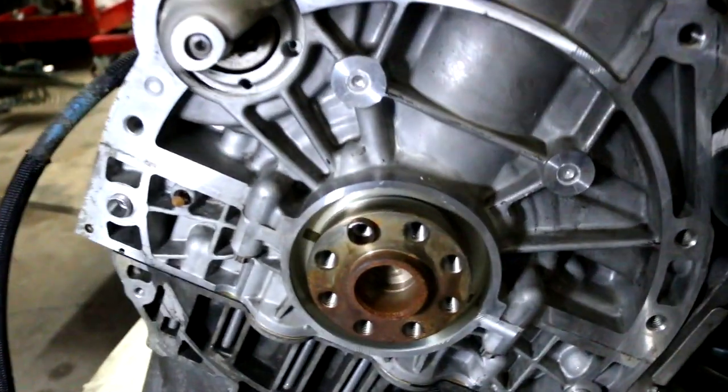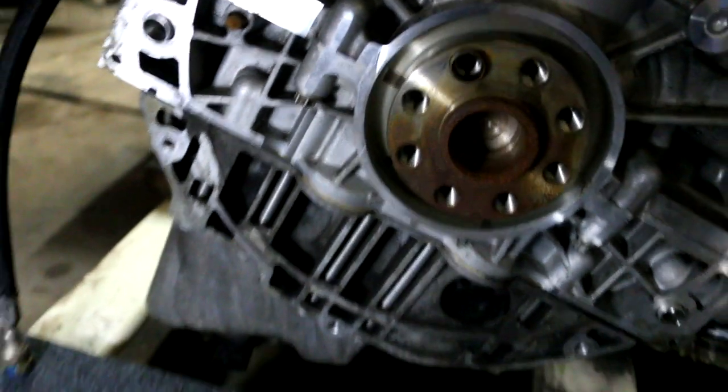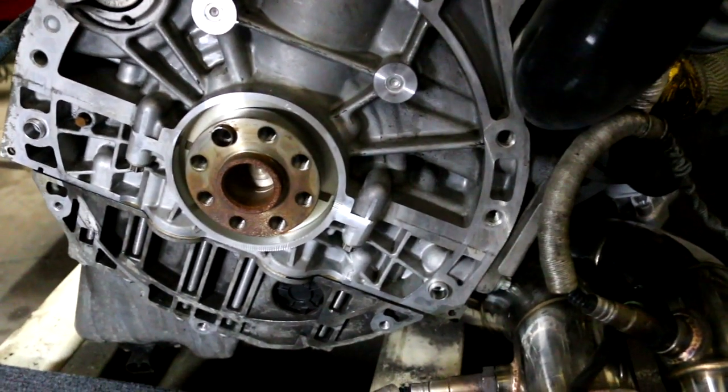Okay guys, there's the motor. You can see the cavity where the seal is supposed to go. I'm going to take the seal out of its package and put some grease on it so we can get it back in there.